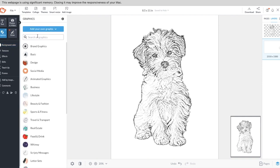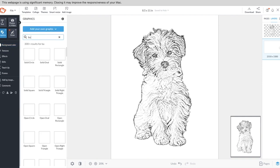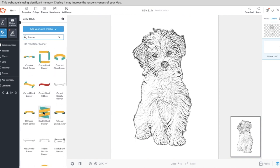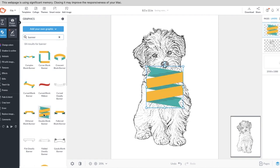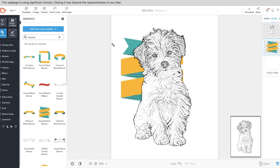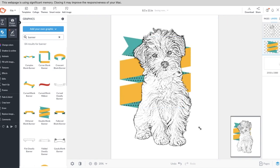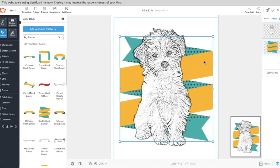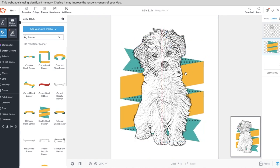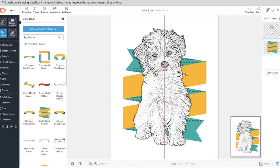Once you have your image set, you can start adding graphics. I added a banner — they have all kinds to choose from. I took this one, moved it behind Honey, and made it really big. You can resize it until it's just right.